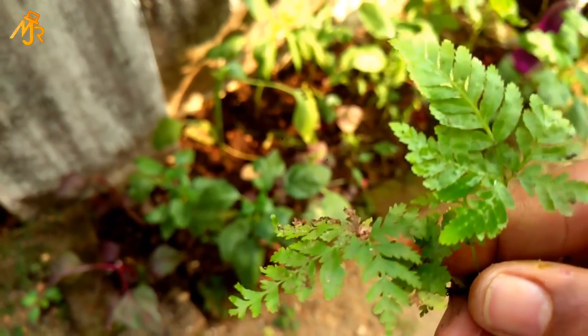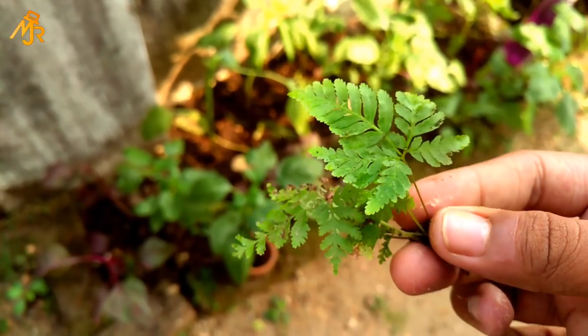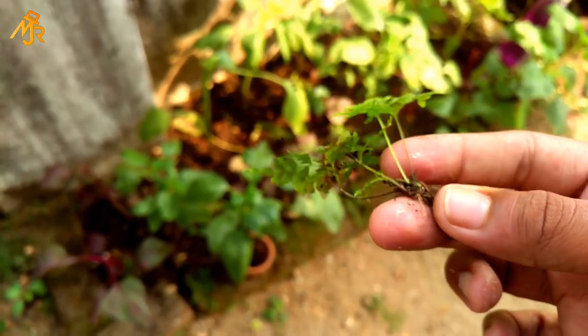I could only find small ones. And these ferns are a little bit dirty, so you will need to clean them under a stream of water.